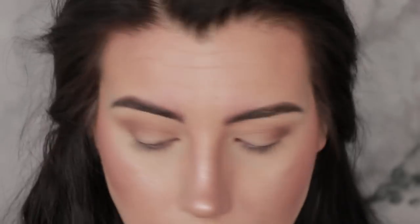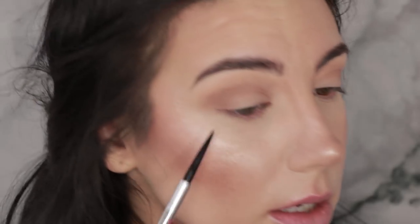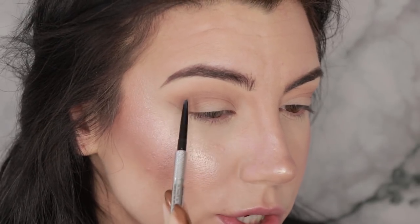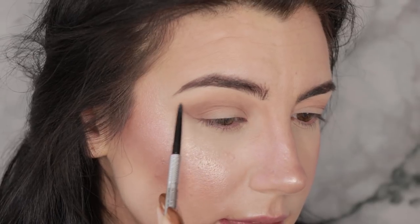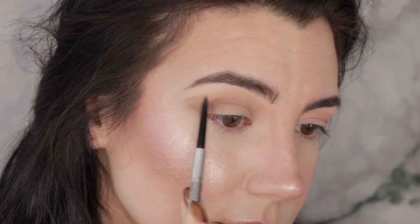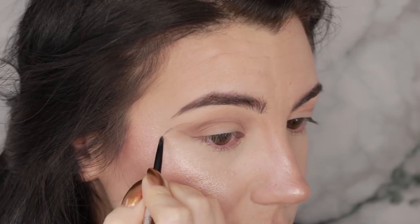Today I'm going to be using the Benefit Precisely My Brow pencil. My under eyes are not cooperating today — lots of creasing happening — but that's okay, we'll move on. I'm going to start the shape of the wing by drawing a line where I would normally draw the angle of my regular winged liner, because that's a good way to get a shape that's still going to be a little bit flattering. Next I'm going to draw the edge of the outer portion — the largest portion of the wing — and let that line coincide where my crease is, going a little bit above the crease so I don't lose any of the shape.